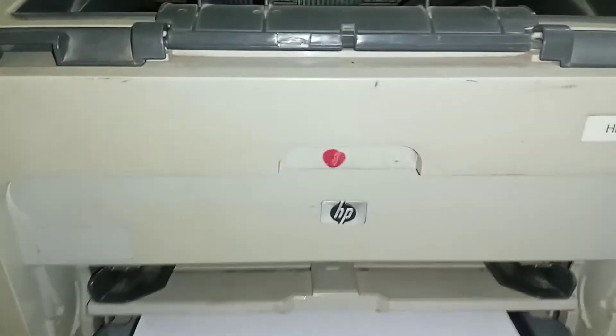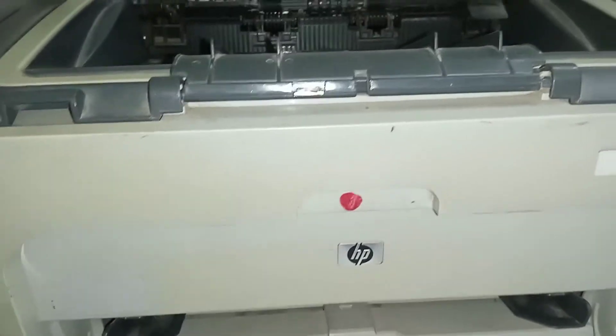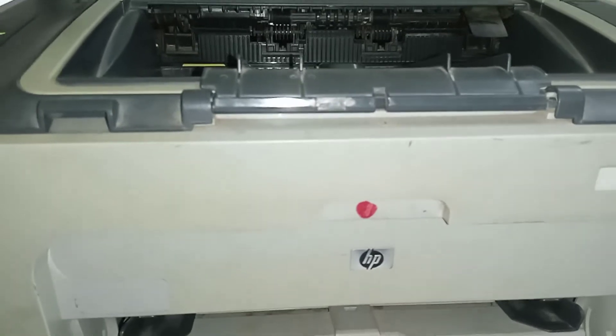In this video I am going to show you HP LaserJet P1505. Paper is not picking properly.